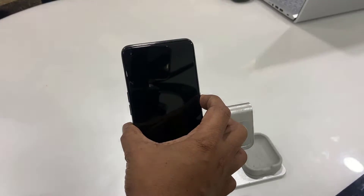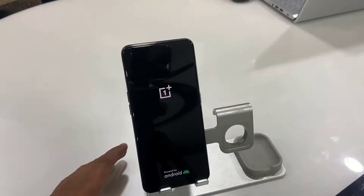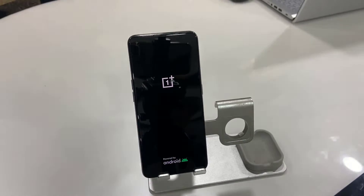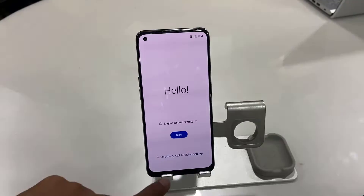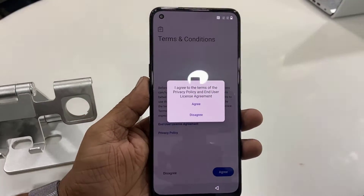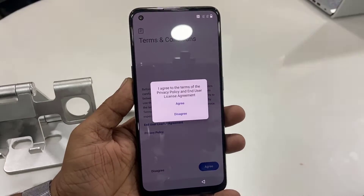Hello guys, welcome back. In this video we will learn how to properly set up a brand new OnePlus Android phone. First thing is turn on your phone — if you have low battery, charge your phone first. Connect the charger, then turn it on. You will get this type of screen. Select your language and accept the agreement, tap on agree.